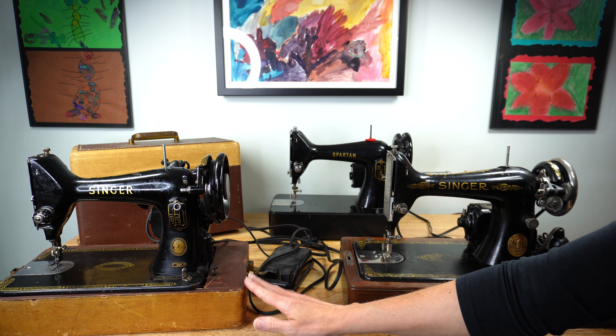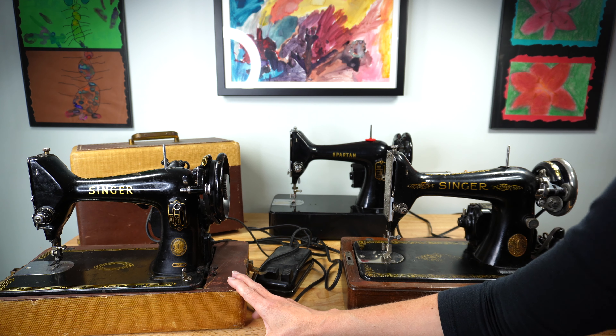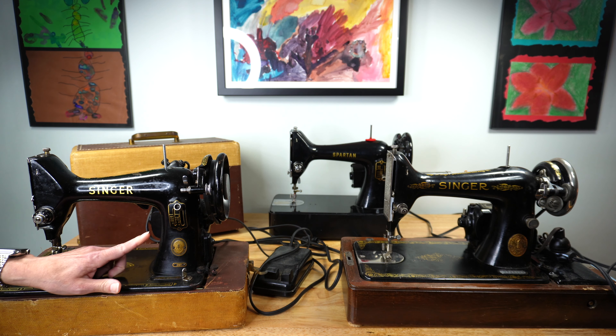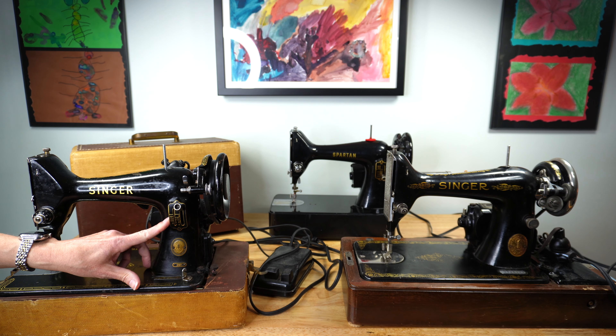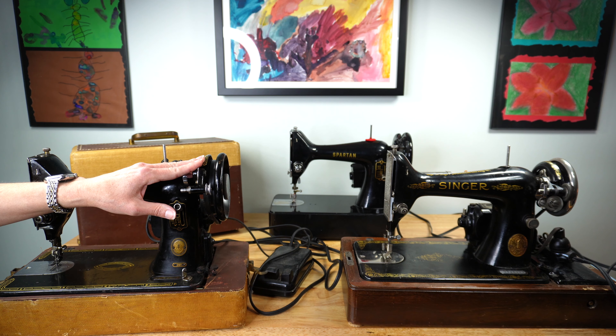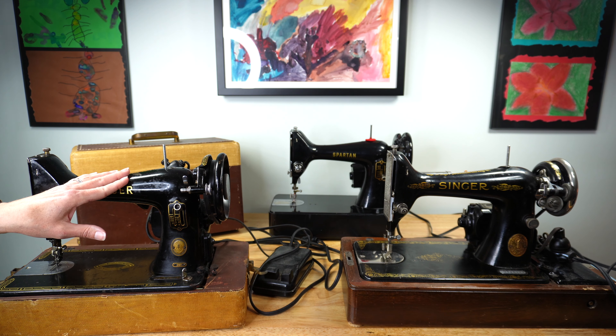On the left is the late 99 K. As Singer made improvements to the 99 they changed the tension assembly to a numbered dial, which allowed users to gauge where they were on their tension settings. They also added a numbered stitch length regulator, which tells you how many stitches per inch you'll get, and you were able to sew in reverse on this machine. The light and bobbin winder are different too.